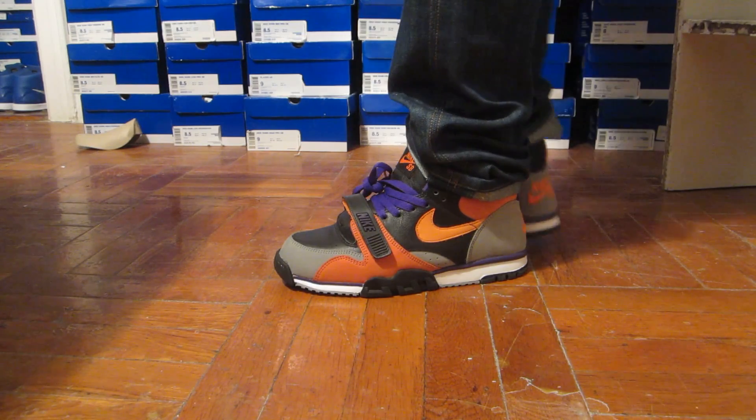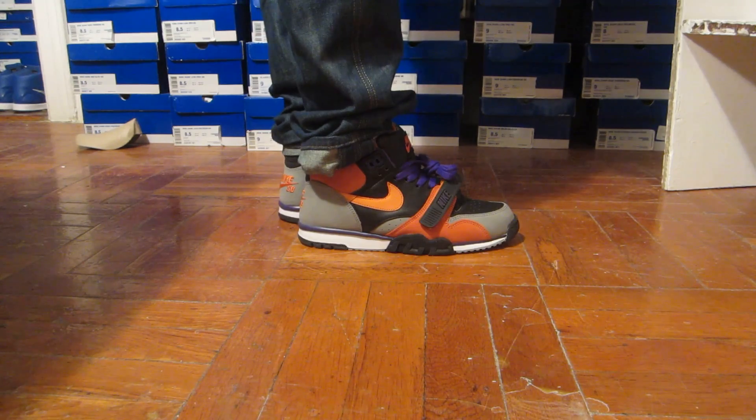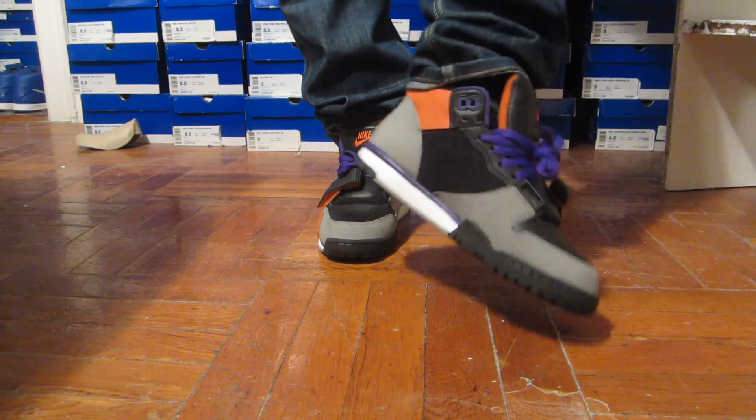Dawn of the Dead is a very clean sneaker — the color placement is excellent on it. Just an all-around nice sneaker, you can't go wrong with purple. The little accents of purple definitely do the shoe justice.